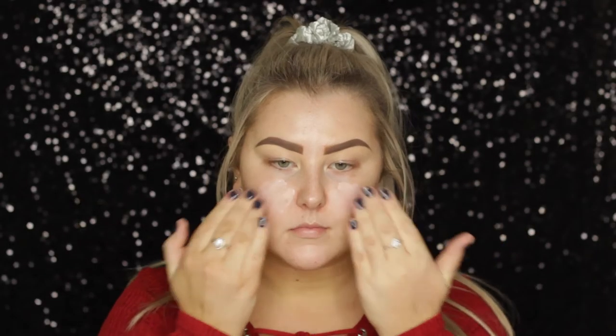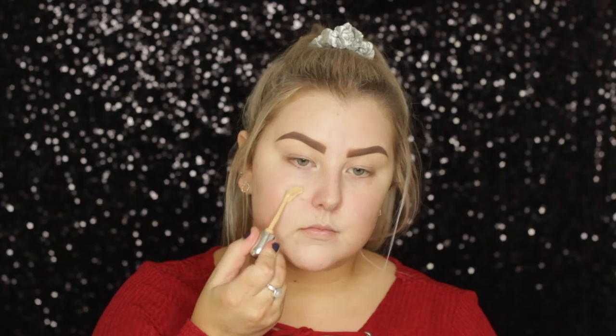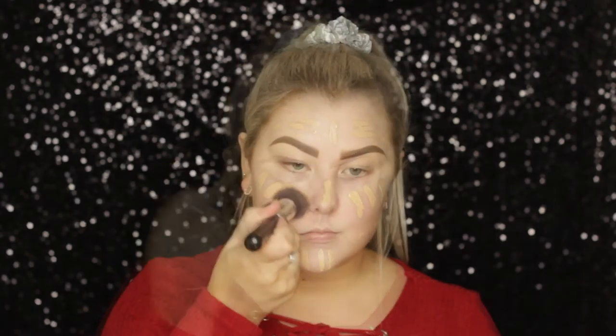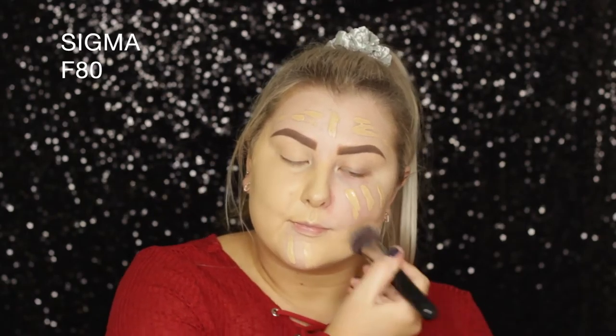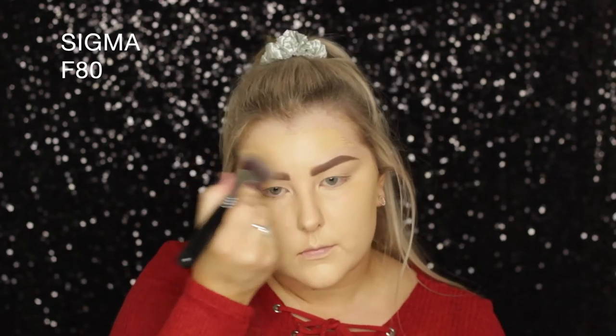Starting out with primer, I'm using the NYX Angel Veil Primer as my base, just applying that with my fingers all over my face. Then I'm going in with the Marc Jacobs Remarkable Foundation in the shade Bisque Neutral. This is so full coverage — I always forget how full coverage it is and that I don't need to apply as much as I normally would. I'm just buffing it out using a Sigma F80 Kabuki.